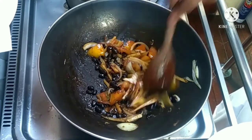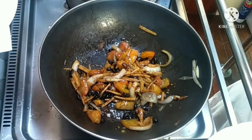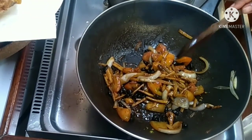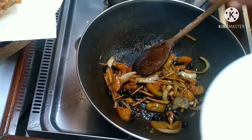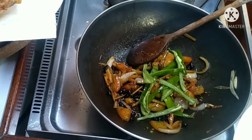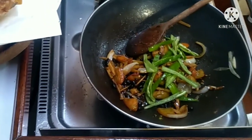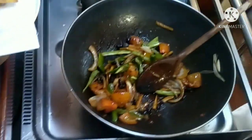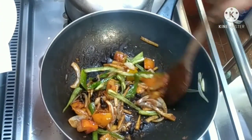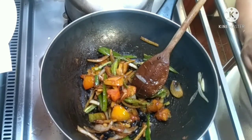Halo-halo lang po yan hanggang sa maluto. Ipantay-pantayin lang natin yung pagkakahalo para maging masarap. Lagyan natin ng konting magic sarap para maging malinam na. Ang pinakalas lang po ay ilalagay natin yung ating green bell pepper. Malilit lang siya kasi mag-green pa. Hindi rin siya labado o silantang siga.